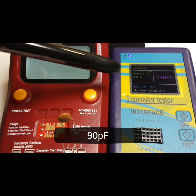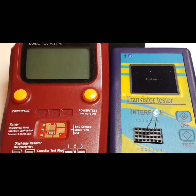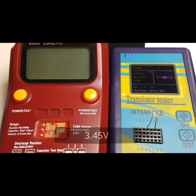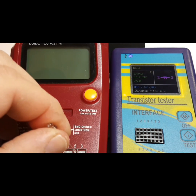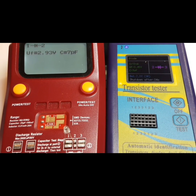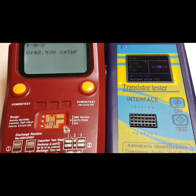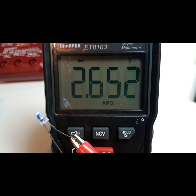Next, testing an LED. You can see it lighting up, and the M328 shows 3.45 volts — which seems a little high. The B-side reads 2.93 volts, which is closer. A Fluke Winnipeg meter gives a forward voltage drop of 2.6 volts to light that LED. So the B-side ESR02 Pro is the winner once again.